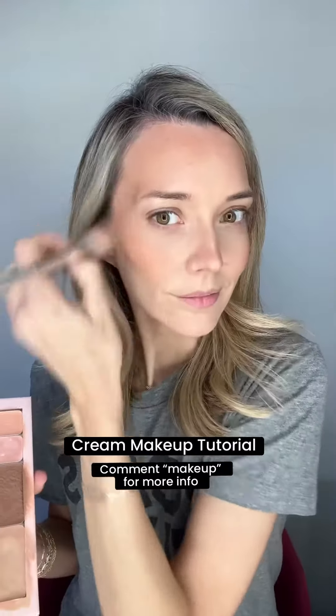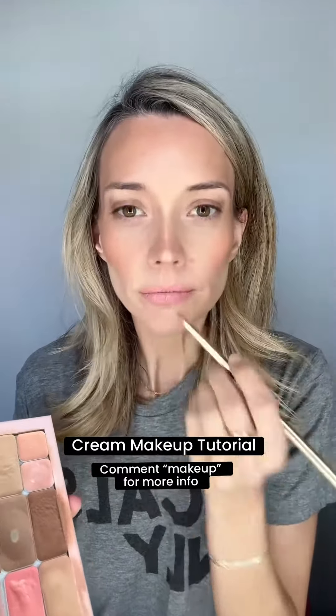Next, I'm going to go into this lip and cheek shade and add it right to the tops of my cheeks, above that contour line, and then I'm going to apply it all over my lips. It's super hydrating as well.